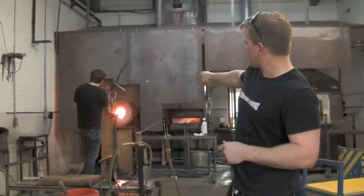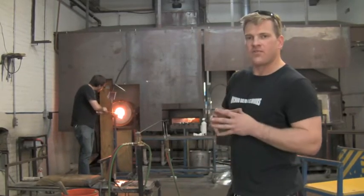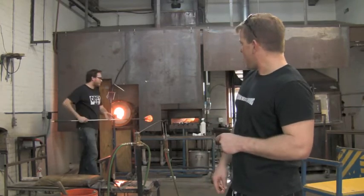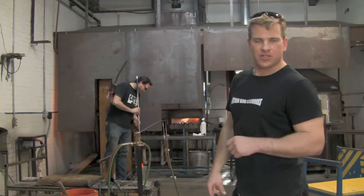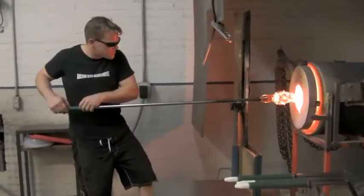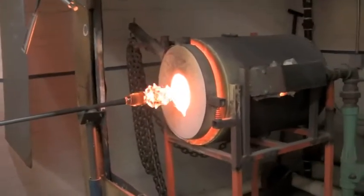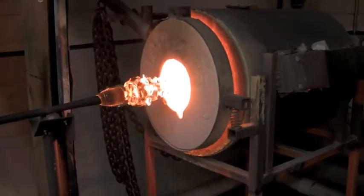He's going into the piece of equipment we have to reheat the glass, that way it's going to be hot enough to actually go into the aluminum bowl we have. That gives us nice ridges, and it's actually for us to cut out the branches of the trees. That's probably one of the toughest pieces — making every piece that's handmade look as identical as possible.